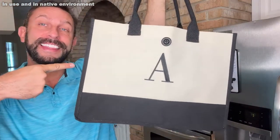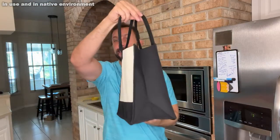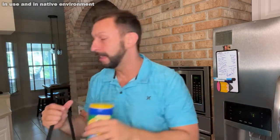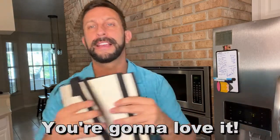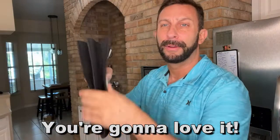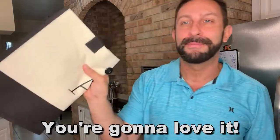My name's Adam, Elite Demonstrations. We only show you products that we own and we love, and I absolutely own and love this. I think you're going to love it as well. I'm going to get to having lunch, but you stick around because I'm going to show you the up-close portion of this bag. Look how small this thing folds — you can put that under a seat just about anywhere. Thanks for watching and stick around for the up-close portion of the video.